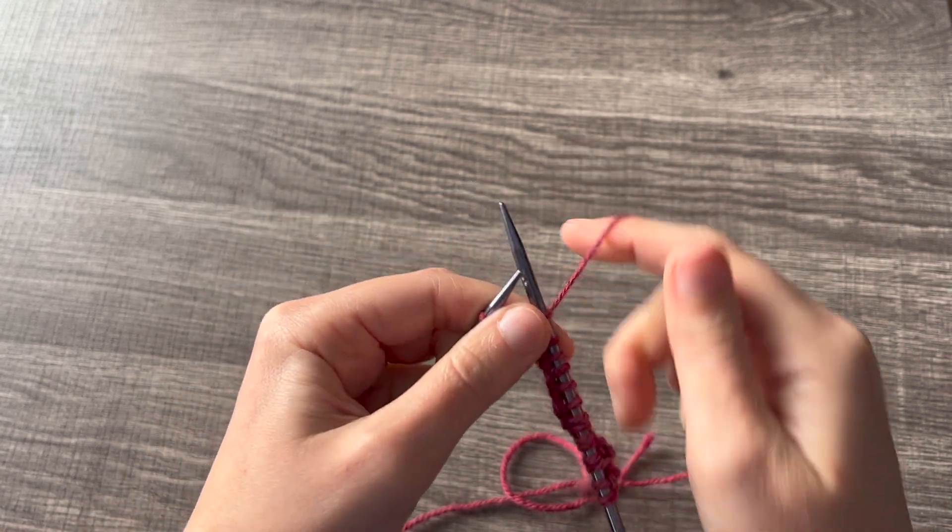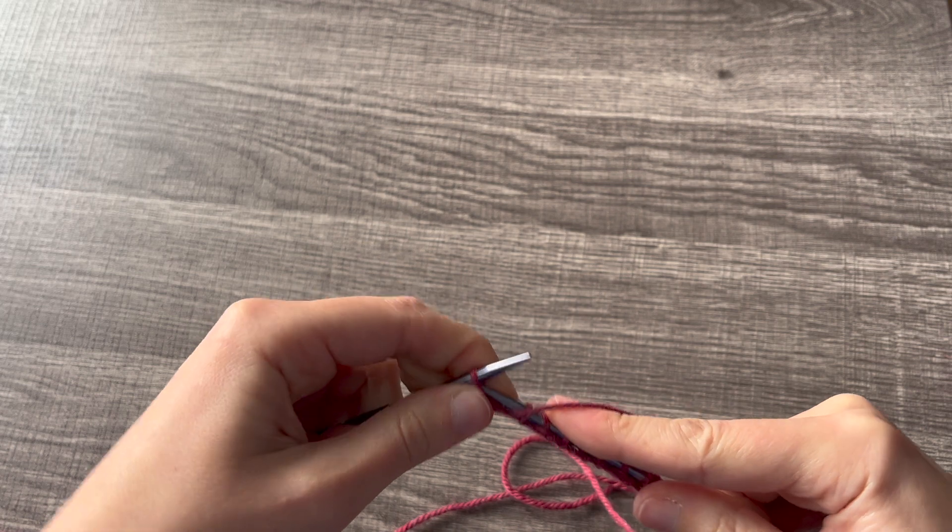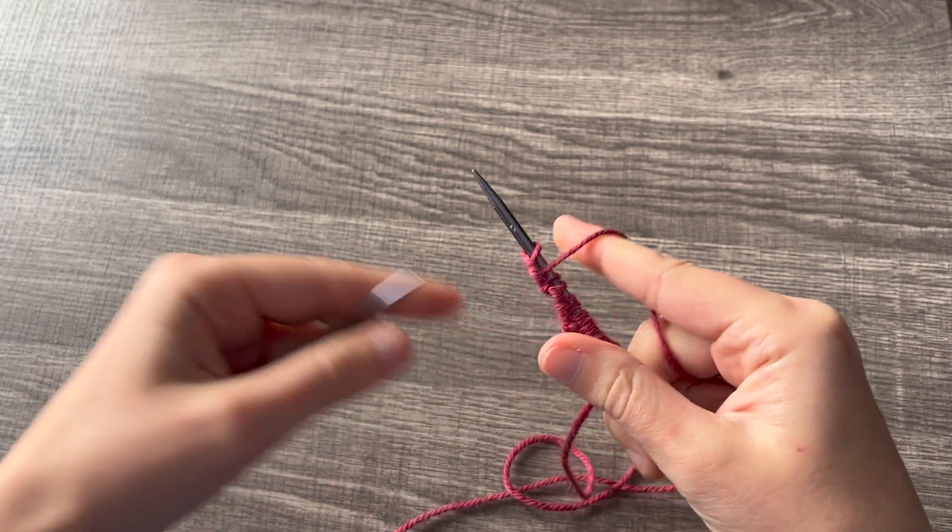On the very last stitch, you'll bring your yarn to the front, slip it purlwise, and you won't work it.